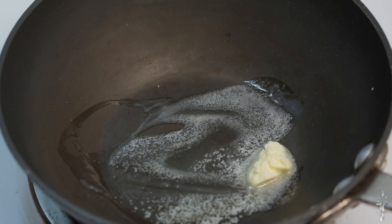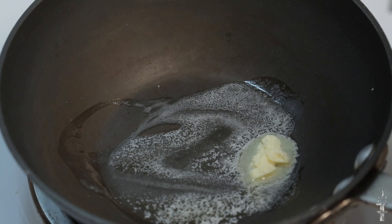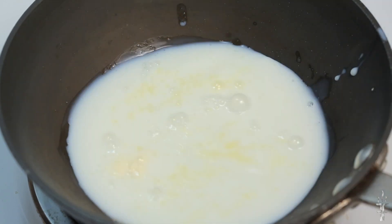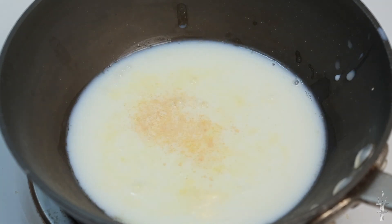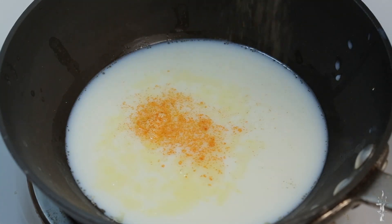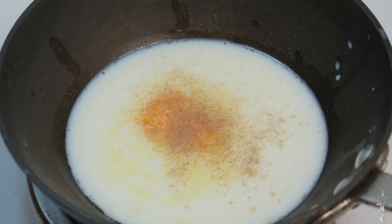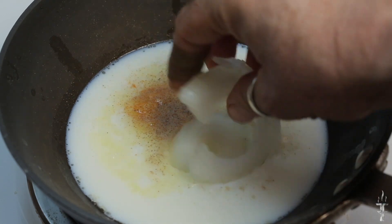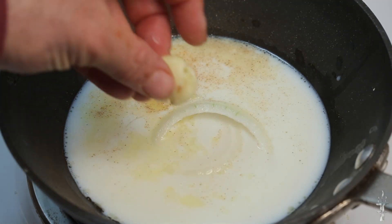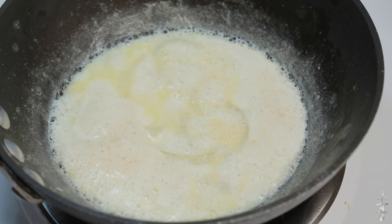I've taken another pan and added a little bit of butter — this is going to be for the béchamel sauce. I'm adding milk, and to the milk I've added a bit of cayenne pepper and a little bit of white pepper. You don't want a lot; this is a very light sauce. Then I'm taking a piece of onion roughly cut and a whole crushed garlic clove.